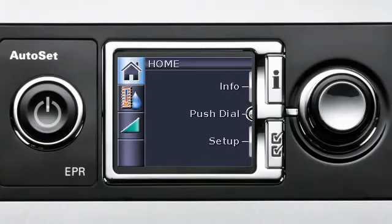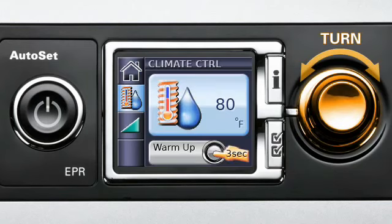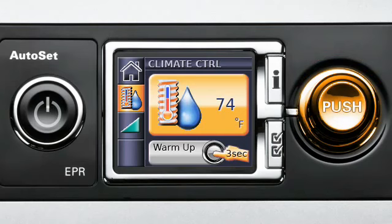From the Home menu, users can set their preferred air temperature simply. Turn the dial to highlight the Climate Control menu icon, then push. Turn the dial again to select your preferred temperature, then push the dial to confirm the new temperature setting. It's that simple.